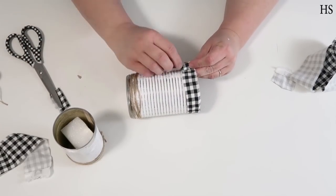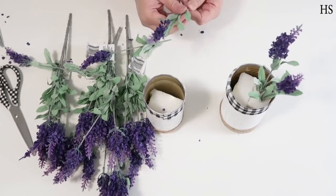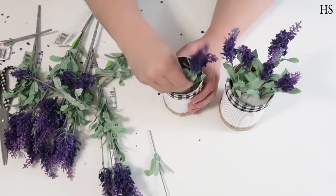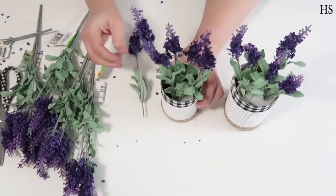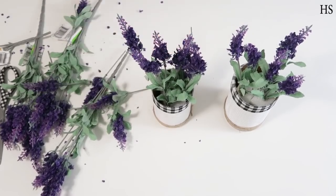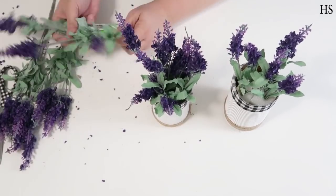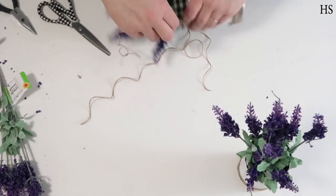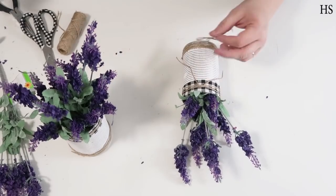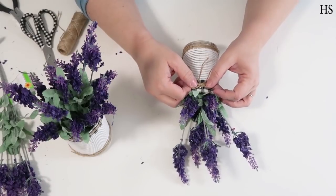Once you've got foam inside your cans and glued in place, add in your florals. I like to cut the flowers off their stems because you can play with them more and they look more lifelike. I'm a big fan of cutting them loose and putting them in at the height or look that I want. Once the cans are filled with these beautiful purple flowers, take some more twine, add a little hot glue, wrap around twice, and finish with a simple bow hot glued into place.